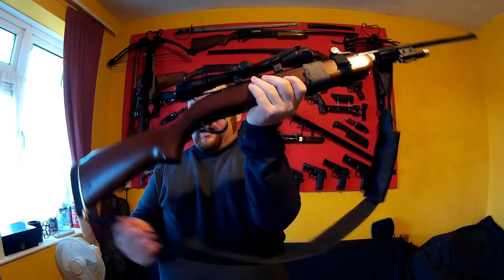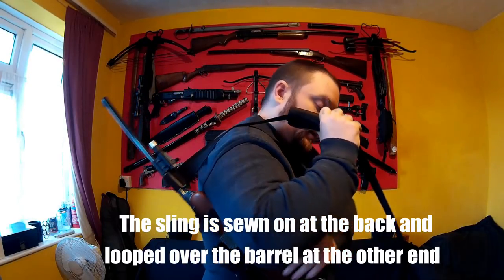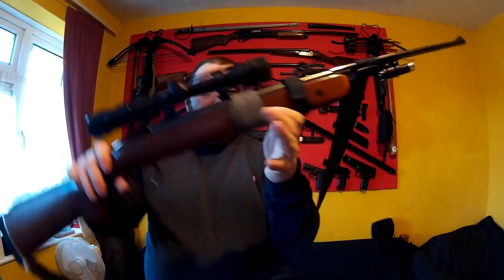So then we've got the sling so you can carry it easily. I've added the sling mounts, and here I've added a little velcro strap so that when you're carrying the gun you just slide it forward over the breech and it won't open. Because with a break-barrel you can be walking along and the barrel can open — that velcro strap just goes around it to prevent that.